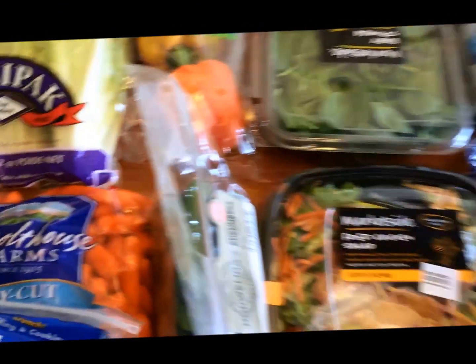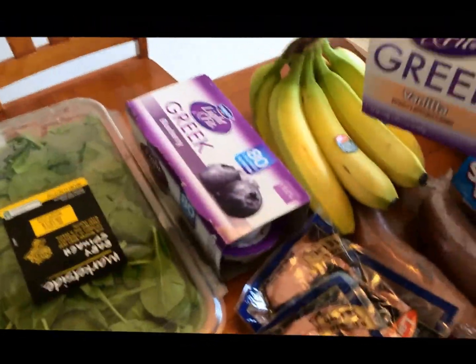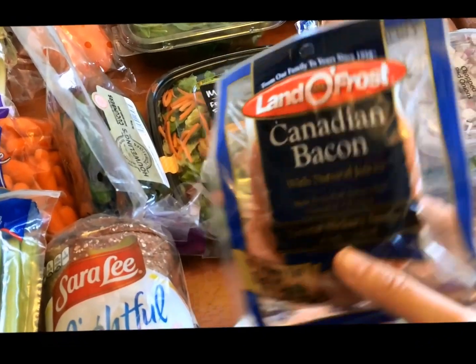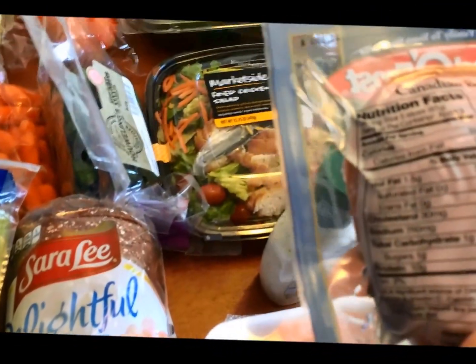I have some of the Dan and Leighton Fit Greek Yogurt, two points a piece — I got vanilla and blueberry. I have some of this Canadian bacon, I use these for wraps. You can actually have up to five slices for one point, but three slices are zero points.